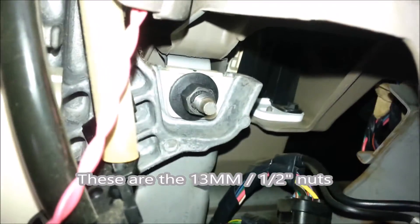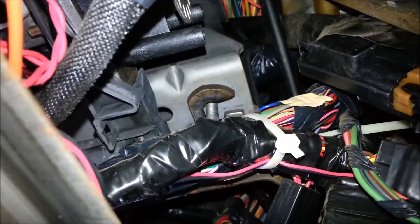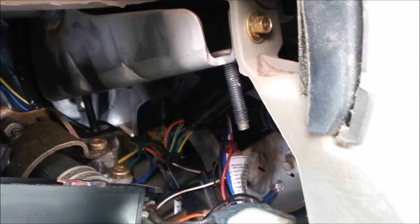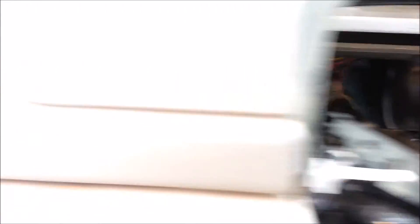There are four studs that you put the nuts on to hold the steering column in place. There's one there, another one way back under here, one on the other side above the wiring harness, and then the last one right here. After I take those nuts off, the whole steering column drops down and provides a little bit of space to work in.